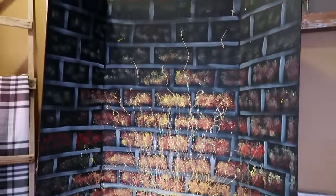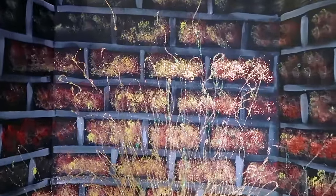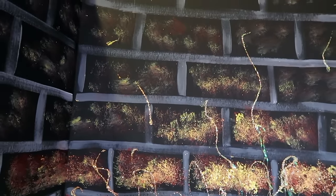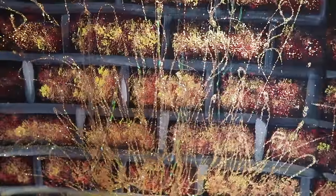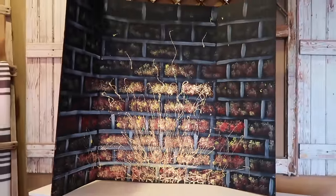I painted it to look like a brick backdrop. I just took some white paint, diluted it, and painted a brick pattern on the back. Then I sponge painted orange, red, and yellow paint. I added glitter and took a bottle of glue and created long strings of what's supposed to look like sparks and flames, and then glittered the whole thing to reflect the light of the fireplace.